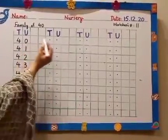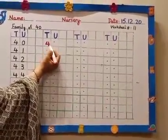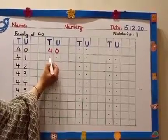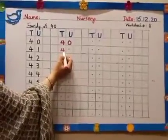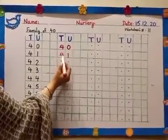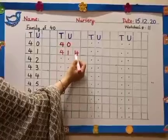For 4, you have to draw a slanting line, then a sleepy line. Pick up your pencil and a straight line for 4. 4 and 0 — 40. What comes after 40? 41. Slanting line, sleepy line, a straight line. 4 and 1 — 41. No one will write 4 with a straight line first — that line should be slanting.